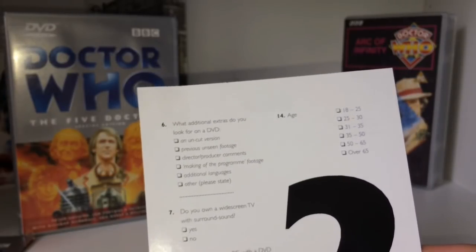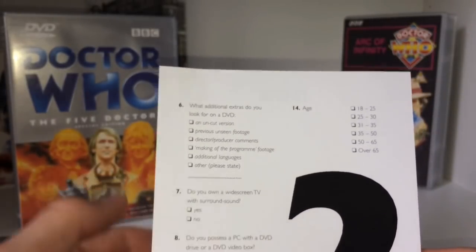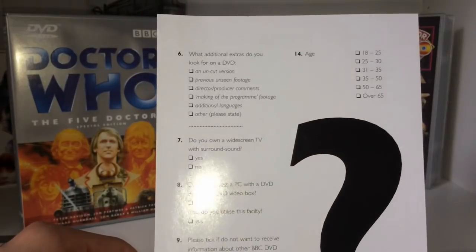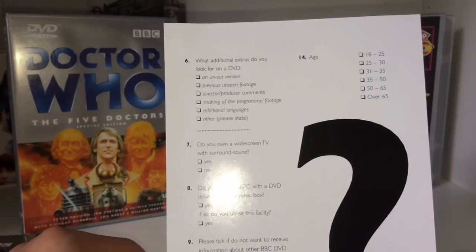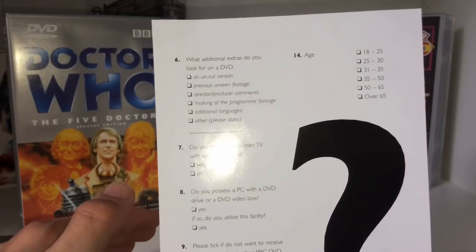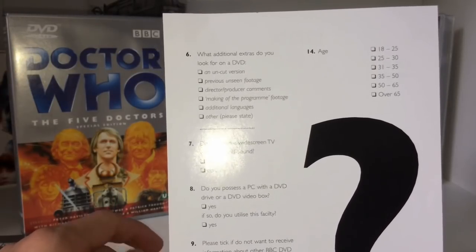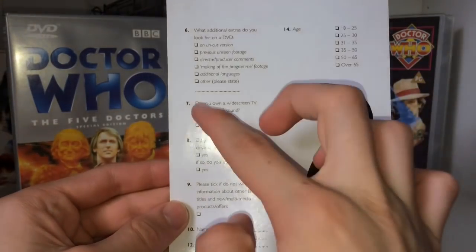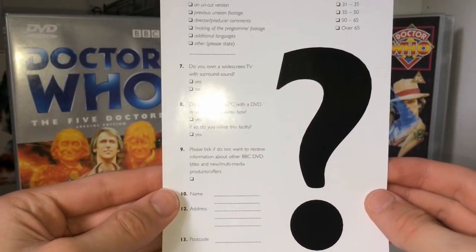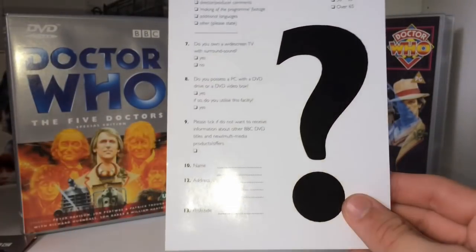I like owning physical stuff — I decide when I watch it. With Netflix you can't watch every episode of a show you want, or Class, or early Doctor Who. The extras themselves just aren't done anymore. Even the Power of the Daleks didn't have many, and the Blu-ray for Spearhead from Space has no original extras — they just didn't add many. The questionnaire also asks: do you own a widescreen TV with surround sound? Do you possess a PC with a DVD drive or DVD video box? Please tick if you want information about other BBC DVD titles.